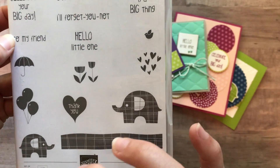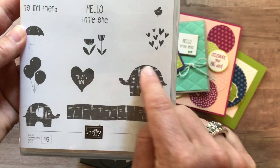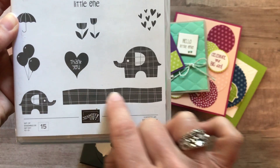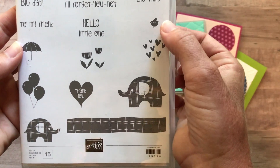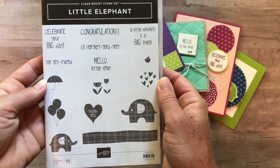So you've got birthday, congratulations, friend, baby if you need it to be, and then thank you. Plus you've got the really cute large elephant and small elephant that have kind of that plaid detail — this kind of looks like a road with the little plaid detail on it — the hearts, the little birdie, and the umbrella. So lots and lots of options; it's a very versatile stamp set.